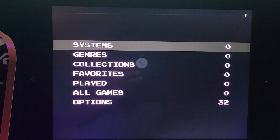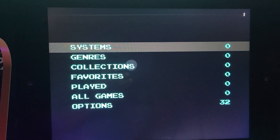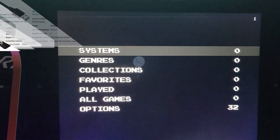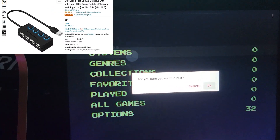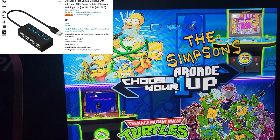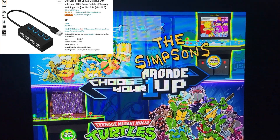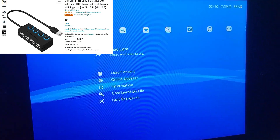Now let us begin. These are the exact tools that I use for my cabs. If you don't have them already, the links to where to get them will be in the description below. First up, the Sabrent four-port USB 2.0 data hub — no frills, no thrills, just a simple plug-and-play USB hub with light-up buttons to let you know which port is being used. Very useful, very helpful.